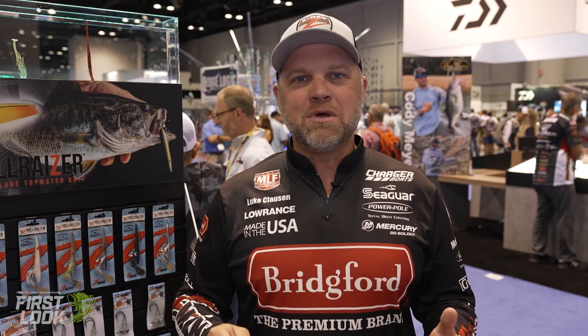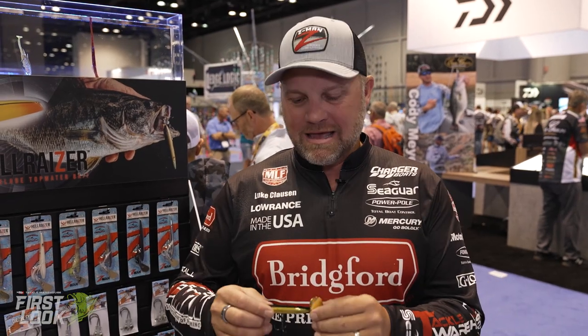Hey guys, Luke Clausen here, ICAST 2022. We're at the Z-Man booth for the new product release, the Hellraiser.